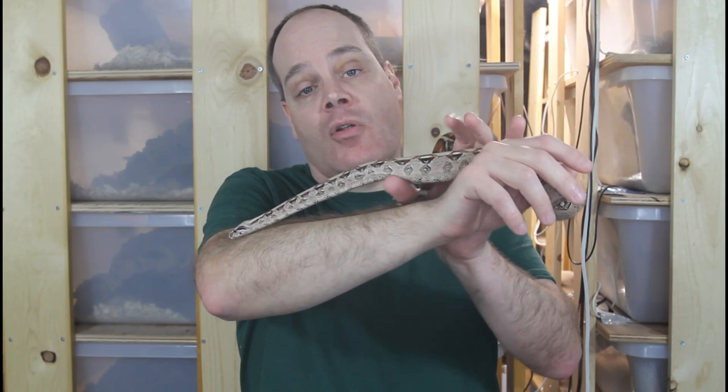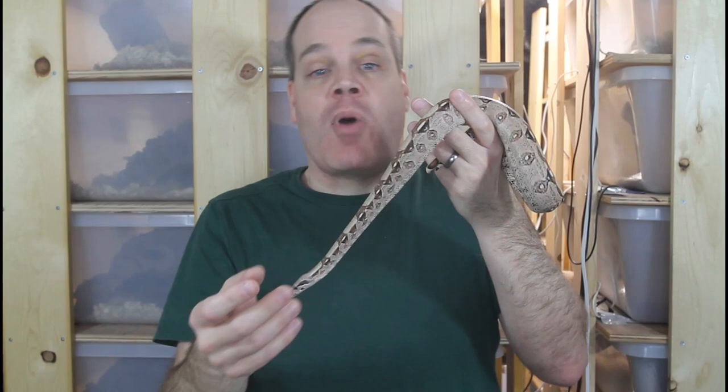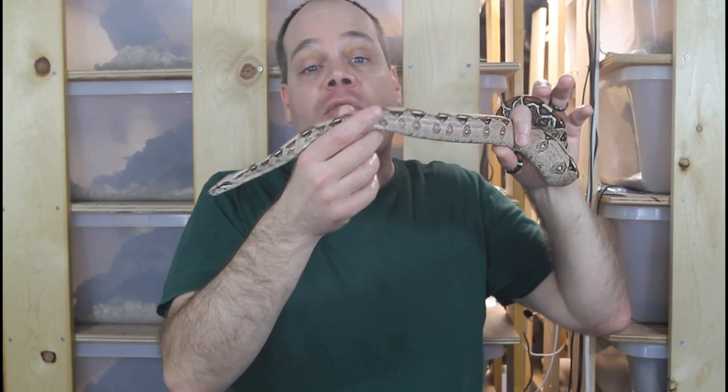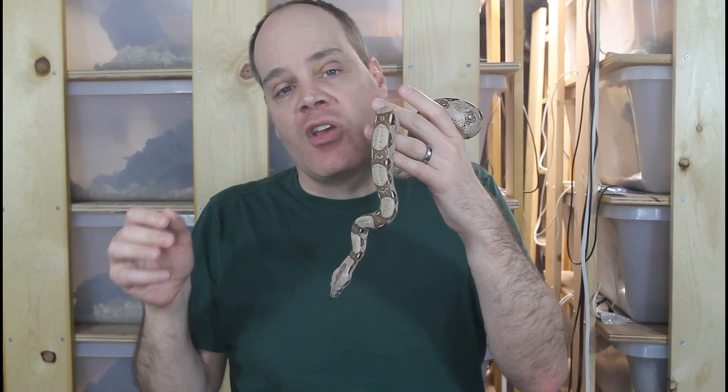Baby boas when you first get them can sometimes be a little nippy. I've had animals arrive by FedEx and strike out at me instantly — they can get stressed being confined in a small bag inside a box shipped cross-country. But after being allowed to calm down and acclimate for about a week, they typically calm right down. Also, make sure your boa has been fed before handling. Wait about two to three days after feeding so it can digest and won't be hungry enough to bite you.